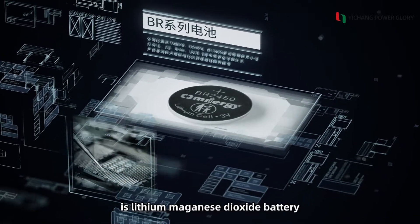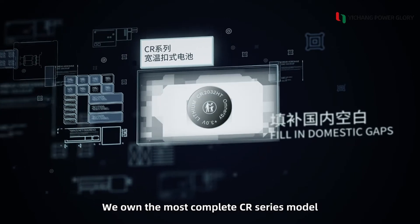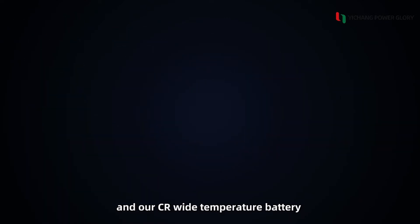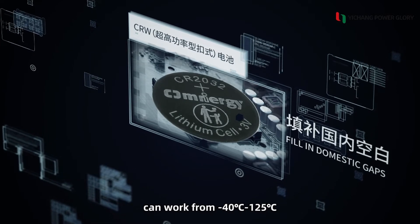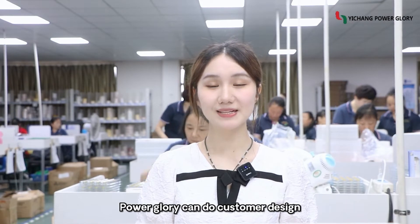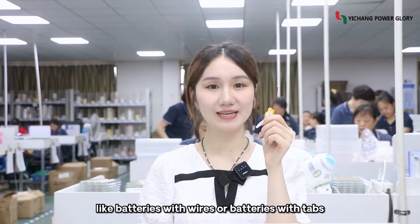Our Glory main products are Ethyl Magnus Dioxide battery and Punch battery. We own the most complete CR series model, and our CR wide temperature battery can work from minus 55 to 125 degrees. Our Glory can do customer design, like batteries with wires or batteries with tabs.